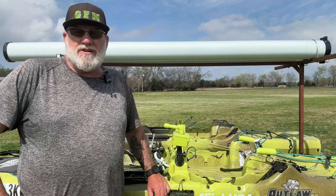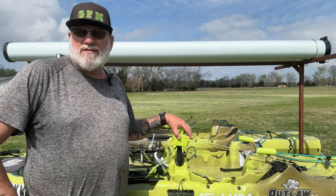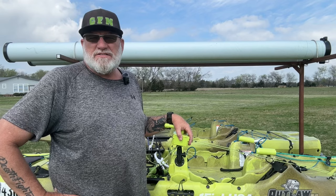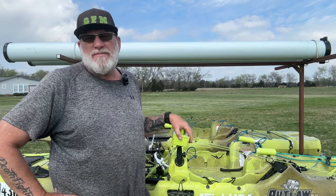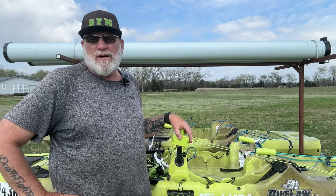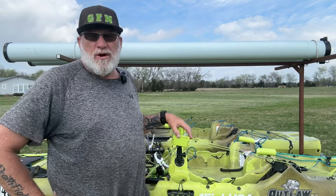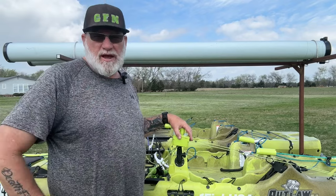Hey guys, this is John with Greenfish Nation. If you want to learn how to build this custom steering box for your kayak, stay tuned to Greenfish Nation. I have configured a custom steering box made from simple pieces and parts that you can buy at any local hardware store. I'll start out by showing you what I've got here and then we'll get into the working parts.